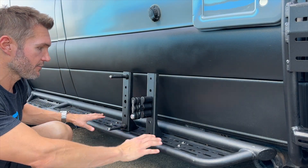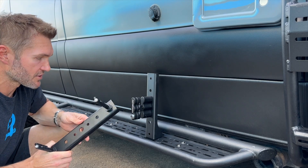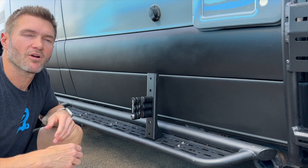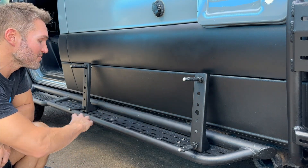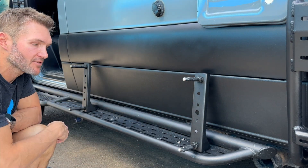The option I really like for this area is going with two of these and MaxTrax mounts. Through the magic of editing, we now have two brackets installed with a set of MaxTrax pins — or ActionTrax, because we sell both.